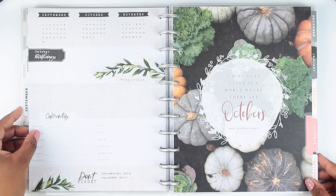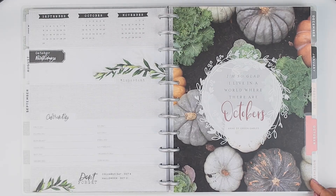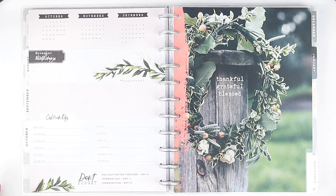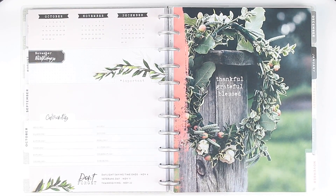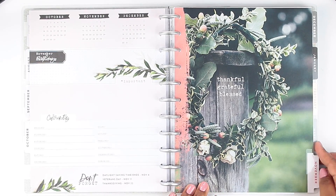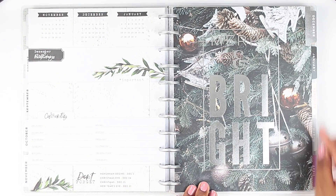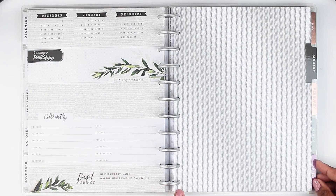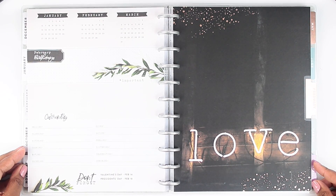Then we move on to October, and October says 'I'm so glad I live in a world where there are Octobers' — Anne of Green Gables, super cute. Then we come to November that says 'Thankful, grateful, blessed.' As you can see, it really is a farmhouse theme — the whole color scheme with the flowers and the wreath and just the whole vibe of it is really farmhouse. Then if we go on to December it says 'Bright' — and January just has this pattern here, so it's a very simple and elegant planner.